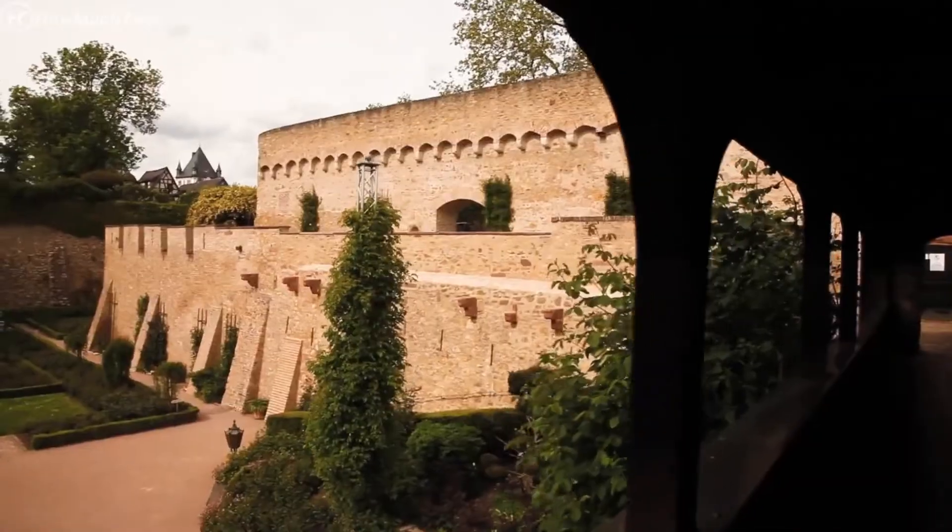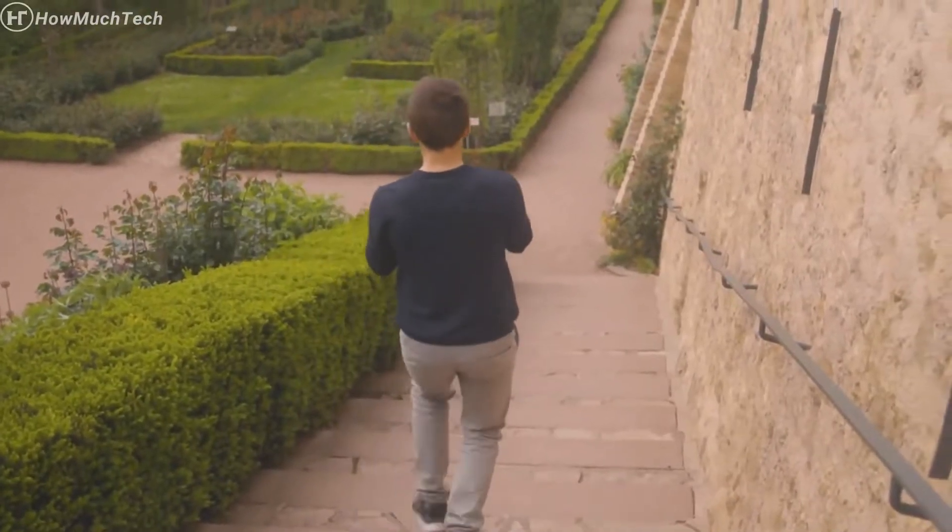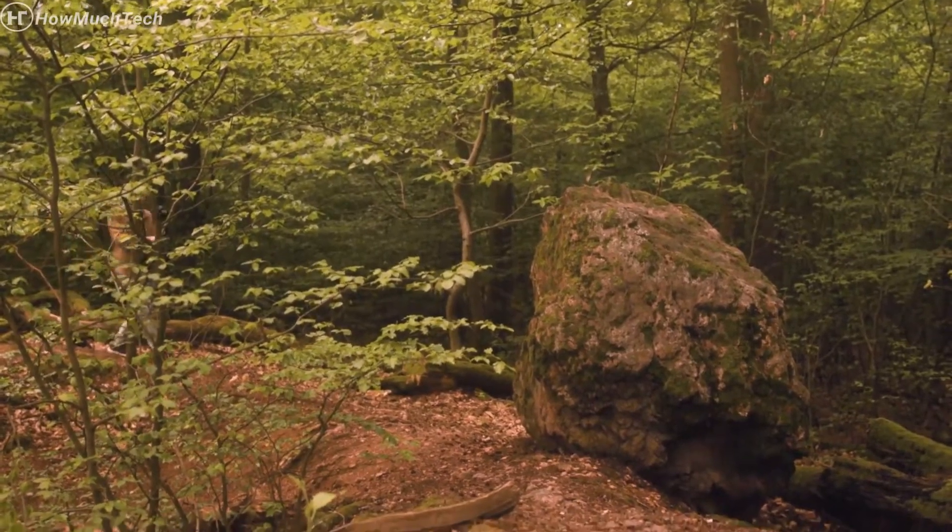This precisely designed stabilizer offers you ultra smooth shots, allowing you to run up and down stairs or travel over rugged terrain while filming.